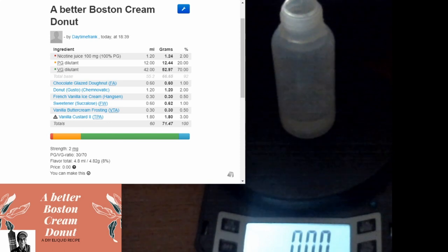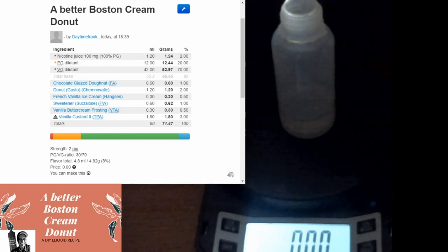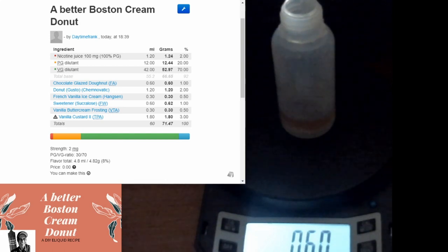We're going to start off with chocolate glazed donut - it's a flavor I bought a while back from Chefs and have yet to use. The reason I'm using this is I don't want anything too heavy on chocolate, because I don't want chocolate to dominate this mix - I just want it to be there in the background. I'm going to go one percent, actually I want to go point six. This is probably out of the chocolate glazed doughnuts the best one out there. I'd compare it to Capella's chocolate glazed doughnut - that one is nowhere near as good.